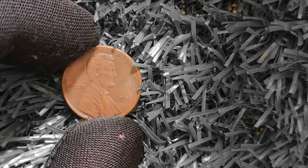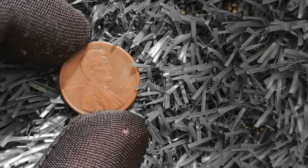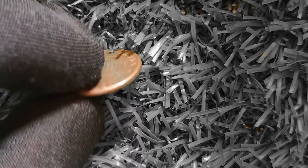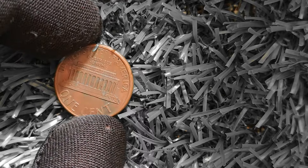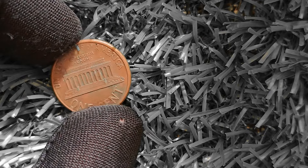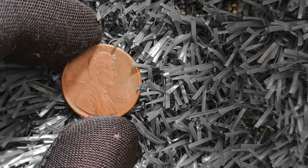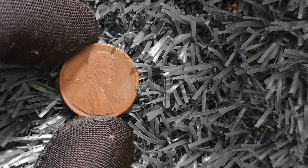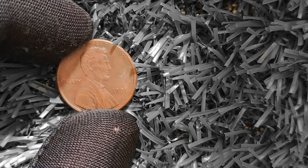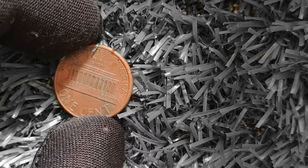To determine if your 1991 Lincoln penny is worth a million dollars, carefully examine your coin for signs of error — look for doubling or misalignment on the design. If you notice anything unusual, have your coin professionally graded by a reputable coin grading service. Once confirmed rare and valuable, find a reputable dealer or auction house to sell your coin. Authenticity is key when selling rare coins, so work only with trusted professionals. In conclusion, the 1991 Lincoln penny has the potential to be worth a million dollars if you have a rare error variety in your collection.